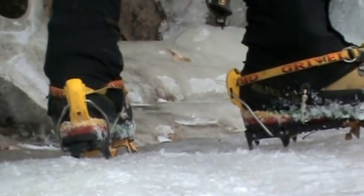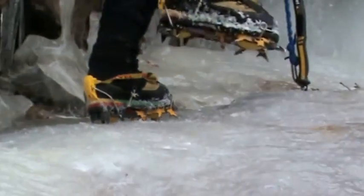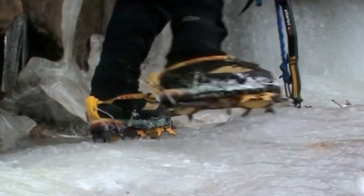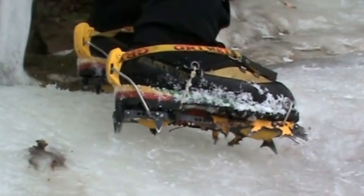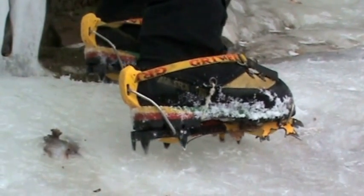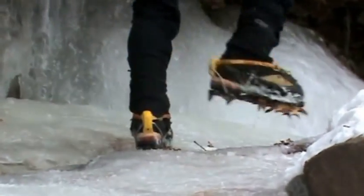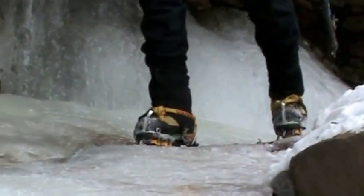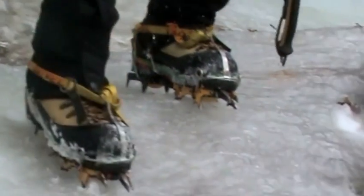The important thing to remember is that crampons work with all ten points on the ice. As soon as I put this crampon on and try to edge with it, there's a very good chance it could break out. Very secure when flat. The correct method is always to have your foot flat. Coming down, same thing — all the points on the ice. Ice like this, you can walk right down by setting all the points.